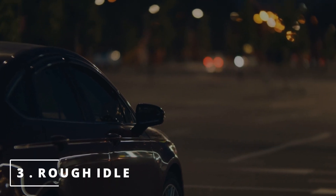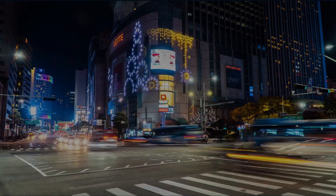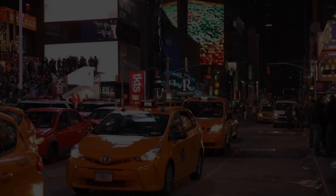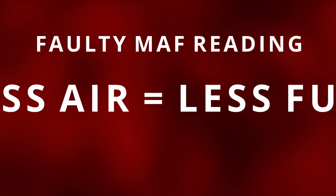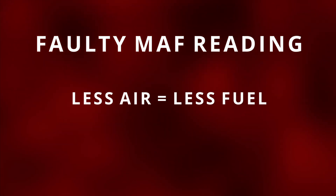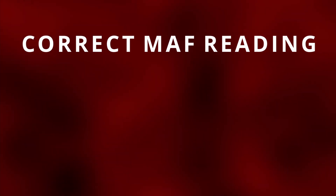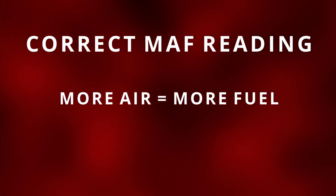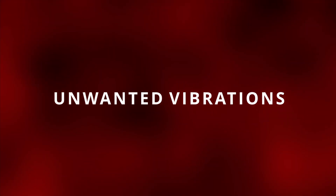The third symptom you might be experiencing with your car is a rough idle. Let's say your car starts and you drive it only to find that you feel your car shaking when it's at a stop sign or a red light. The ECM is getting a faulty reading of less air coming in, therefore it commands less fuel. But a good working MAF sensor should have been reading more air, so it should have been adding more fuel. This ends in more air than fuel ratio, which results in poor combustion efficiency with misfires, which explains the unwanted vibrations.